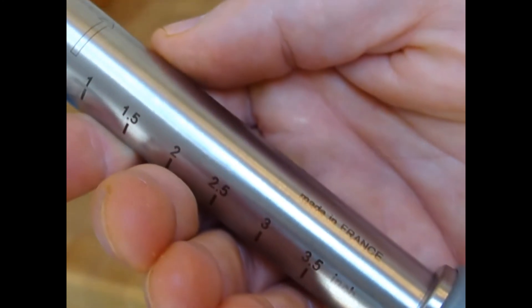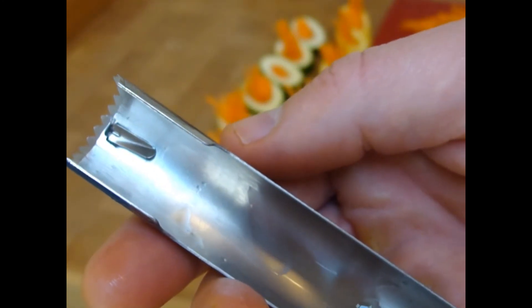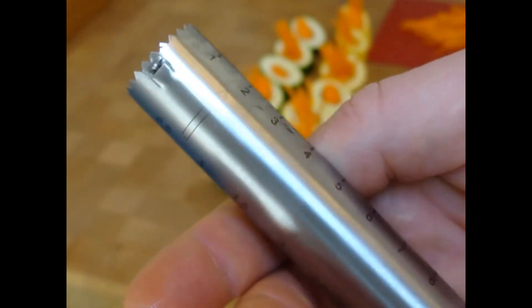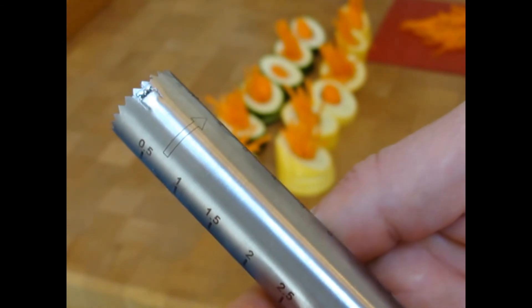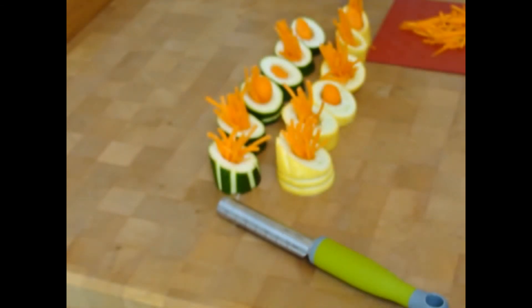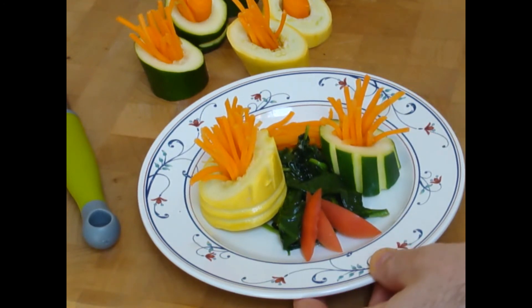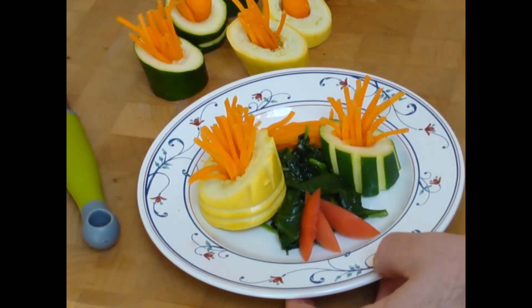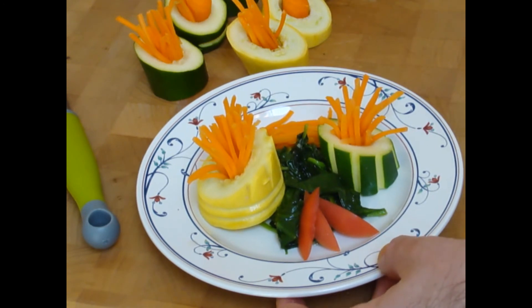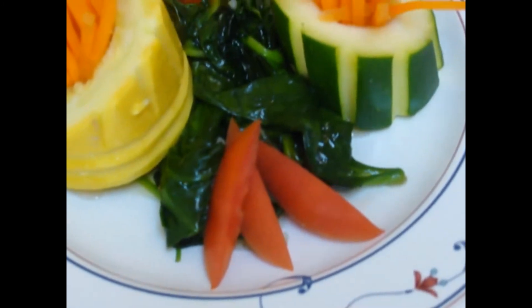The exclusive coring tool is available in many sizes and it's only available at ChefDepot.com — go to the website and check it out. Here is the cooked vegetable platter made with the corer: stuffed zucchini, yellow squash, sautéed spinach, julienne carrots, and a little tomato garnish. Looks pretty good. Thank you.